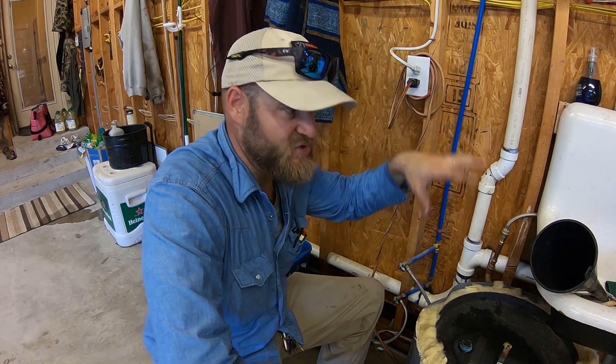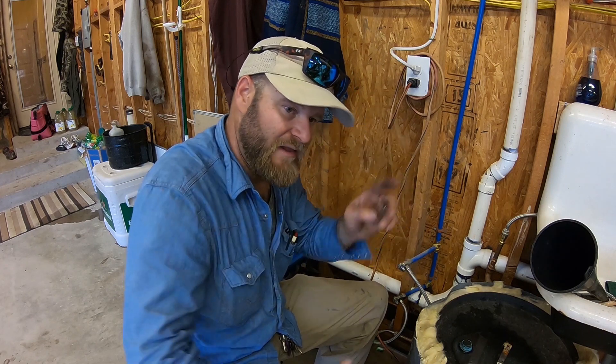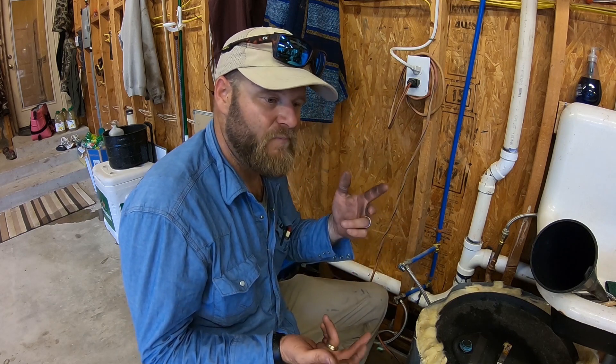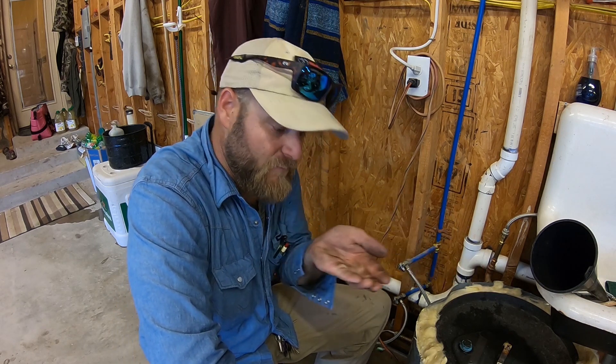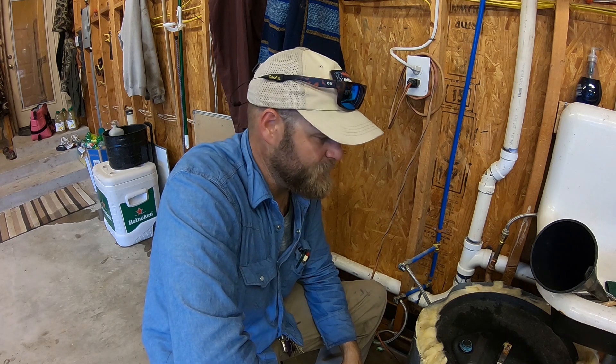This water heater only serves this sink, but of course if it's a whole house water heater, you're going to have to go to every hot water fixture. Your hose bibs won't have hot water, but a lavatory, kitchen sink — toilets won't have hot water so you don't have to worry about flushing those. Shower, lav, sinks — go ahead and run them until you can get a handful of water, smell it, and when you don't smell that bleach smell anymore, you're good. Go ahead and shut it off, pick up your tools, and call it a night.